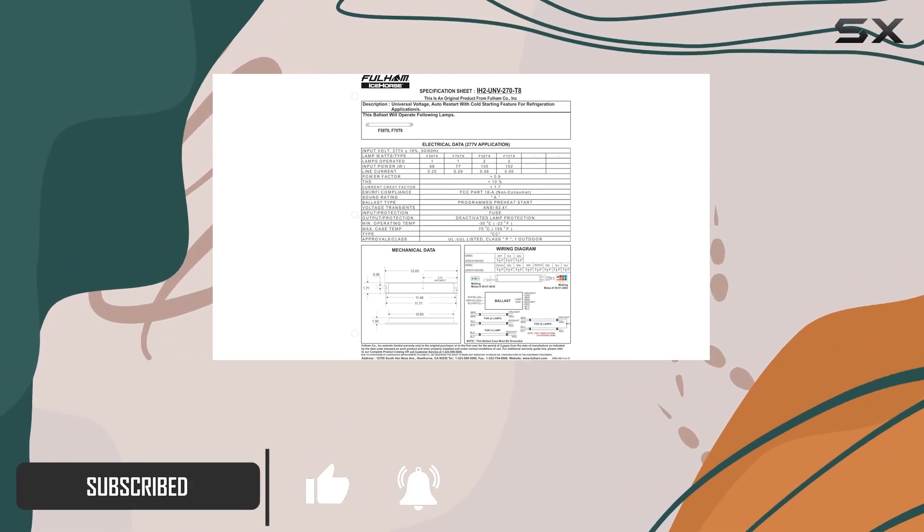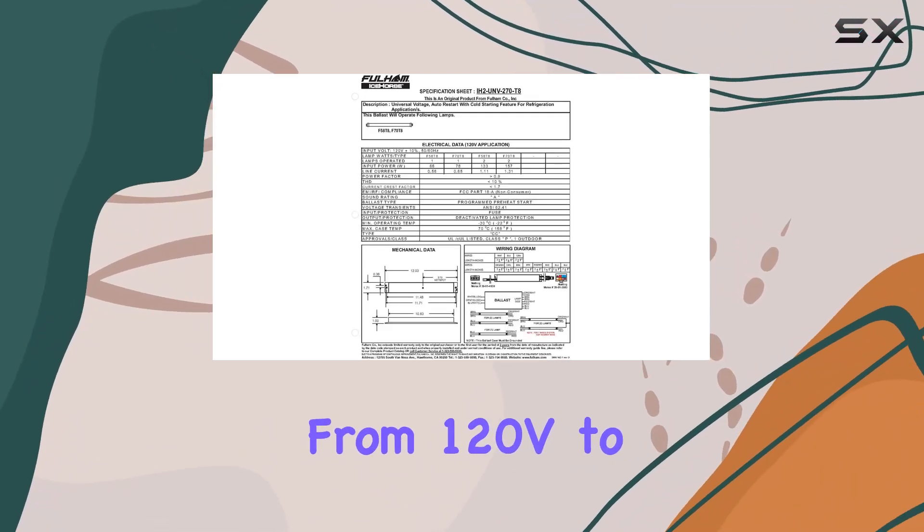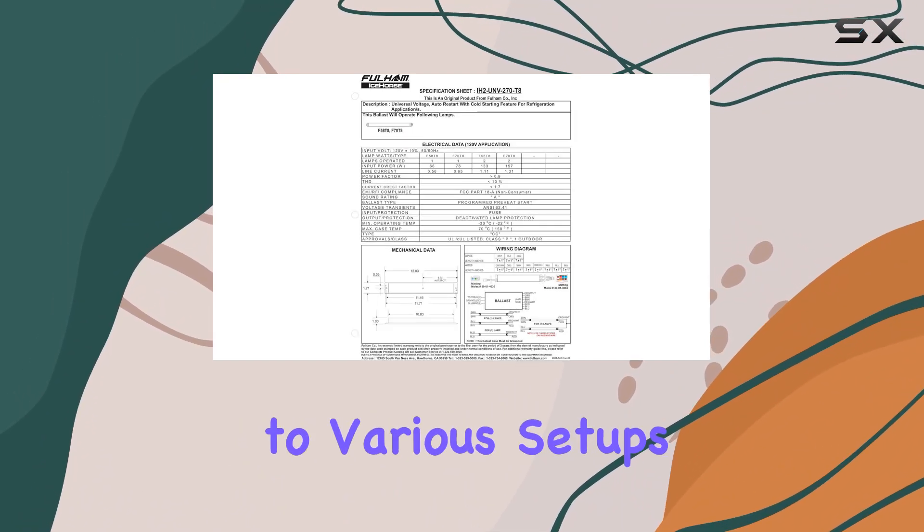This ballast stands out with its universal voltage capability, handling anywhere from 120V to 277V, making it versatile and adaptable to various setups.